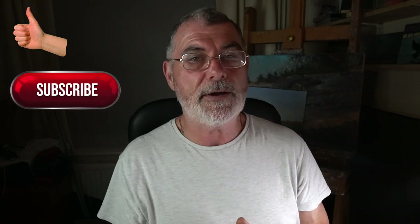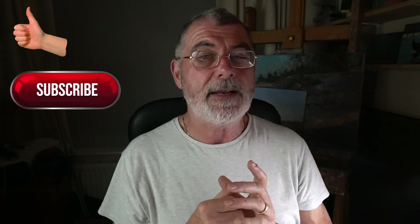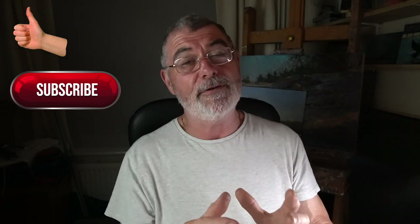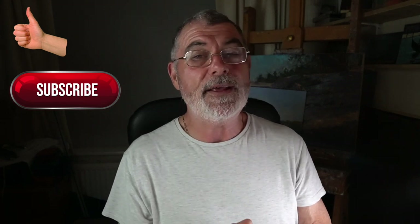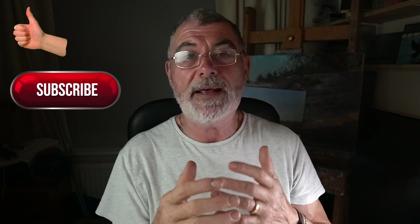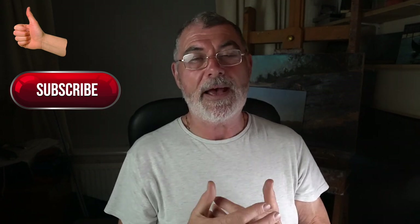Hi everybody and welcome back. Before I dive into this video I just want to take a little opportunity to say thank you so much to all my new and existing subscribers — thank you so much for your ongoing support, it's fantastic. I'm really overwhelmed with the amount of you coming on board. If you've liked this video then give it the thumbs up at the end, and if you're not a subscriber consider subscribing to the channel — it really doesn't cost you anything.